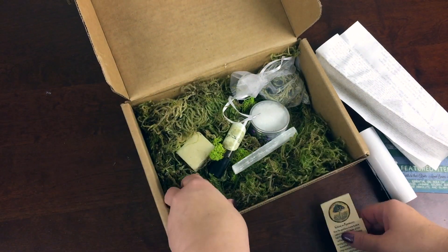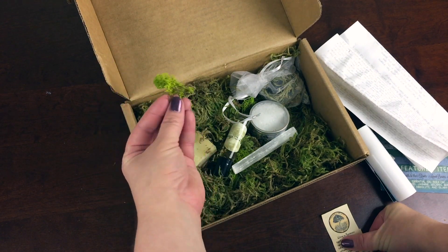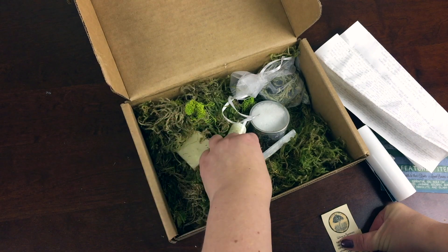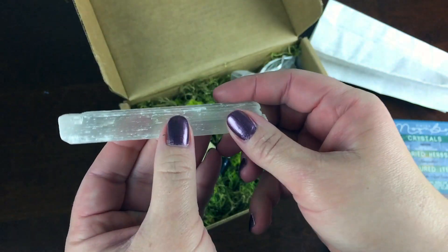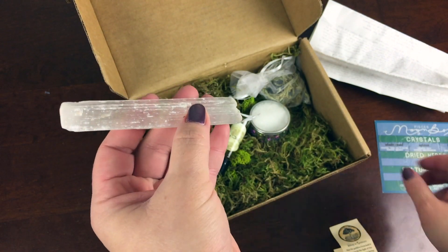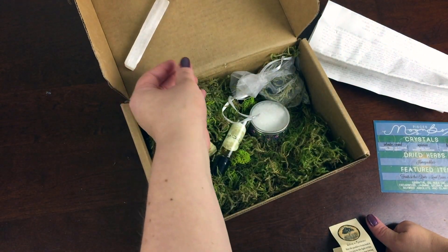So let's take a look. Everything is packaged in this gorgeous moss — it's totally reusable and there's a couple different kinds in here too, so that was special. This is a selenite wand. It is associated with the third eye and crown chakra and it's a really gorgeous crystal.